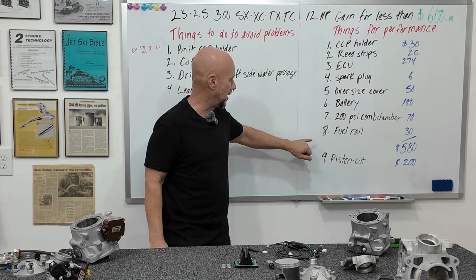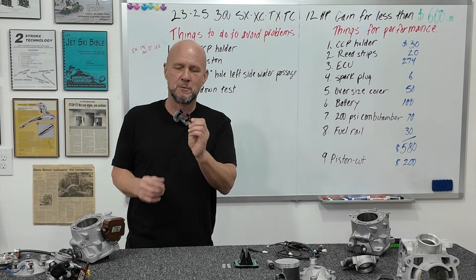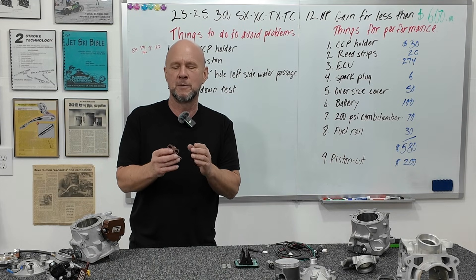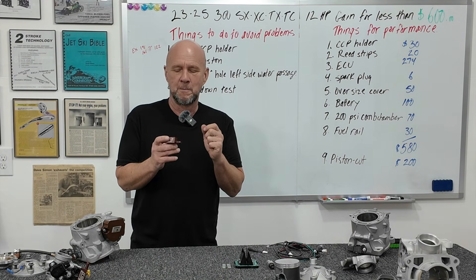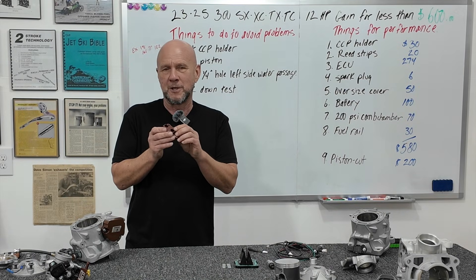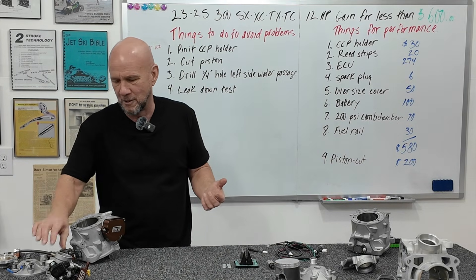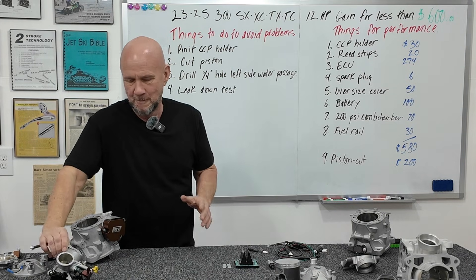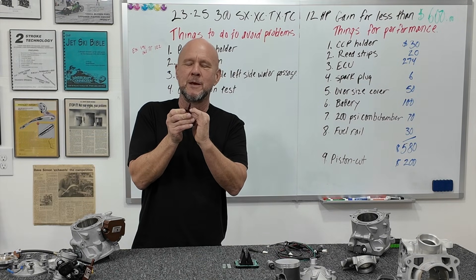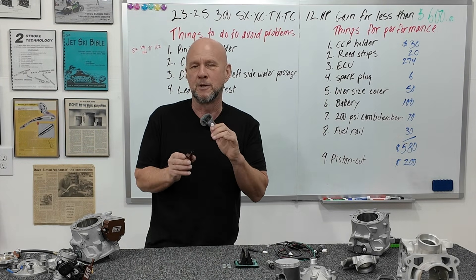Fuel rail: it doesn't add performance — it makes sure performance isn't stifled. This billet one we make has bigger holes in the bottom to feed the injectors and make sure there's no fuel starvation when running wide open for a period of time. You don't need to change jetting for it. The injectors just hang in there — no concern about clips. The reason it was made is because the stock plastic ones were snapping at the neck all the time — you couldn't even buy them for a while — so we made the billet one to avoid that problem.